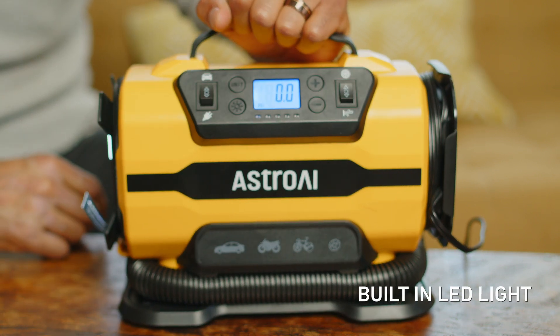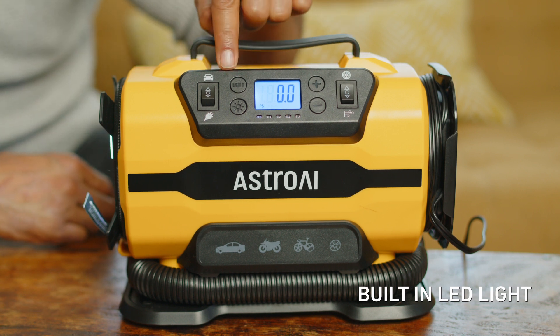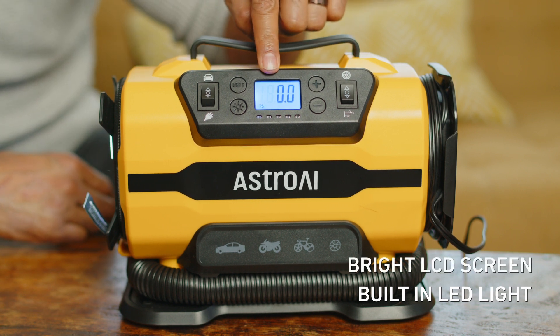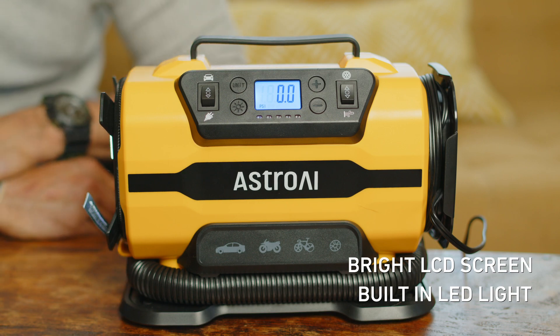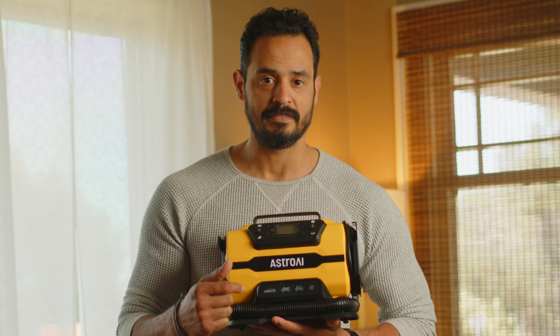This compressor is super easy to use. It has an LED flashlight for better visibility at night, individual buttons for smooth controls, and a screen that displays a preset and current tire pressure. Not to mention an upgraded metal cylinder for better reliability and longer lifespan.